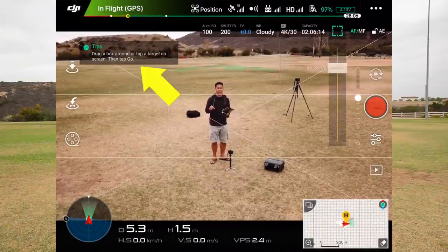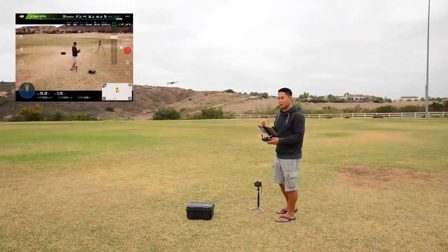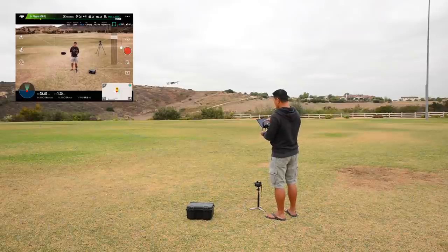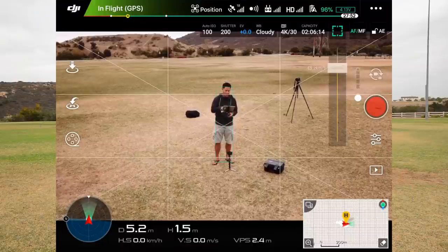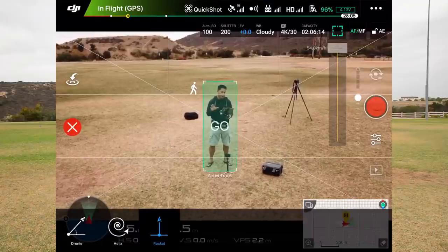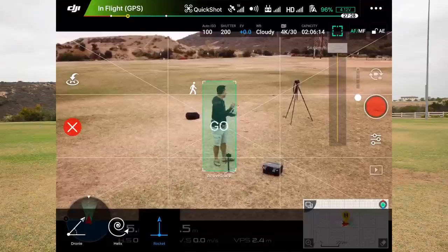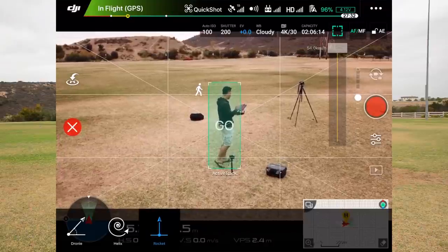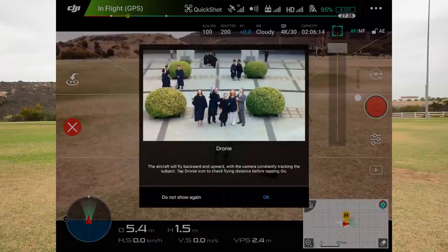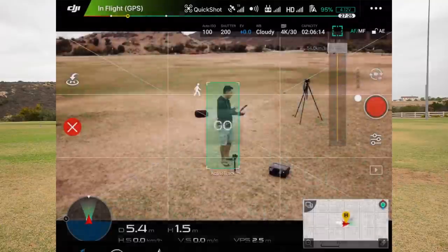It's going to ask you to draw a box around the subject that you want tracked. I'm going to be facing the camera — or the drone — and I'm going to draw a box on my screen. Now that you've drawn the box, you can actually move a little bit just to make sure it's tracking you. As you can see at the very bottom, it says active track is on. I'm going to hit Droney, and it'll show you a little sample video of what a Droney looks like. I'm going to hit okay.